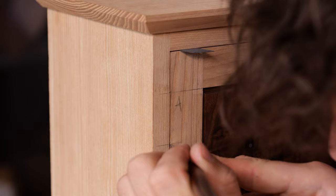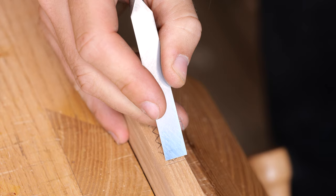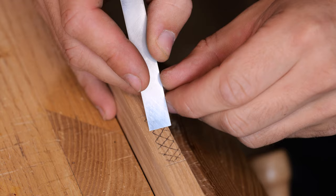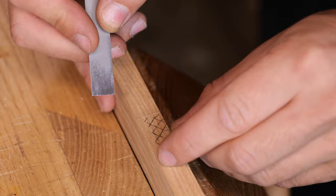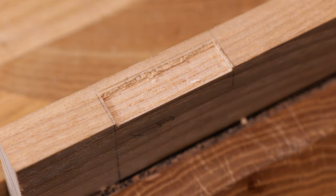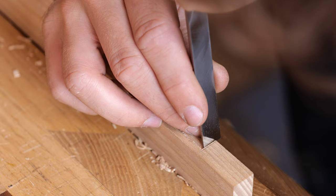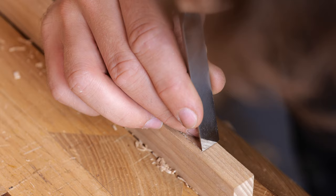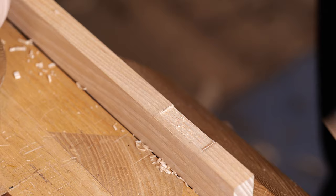Get those scribes on the inside, then begin chopping it out. Do a series of chops across the grain, stopping short of either end by about a millimeter and stopping short of the long edge by about a millimeter. After clearing the waste in the middle, commit to chopping into those lines and clean out the corners. The majority of the waste is now cleared out — you can use a router plane to flatten the bottom if you want, but I tend to just use a chisel. Work back to the shorter lines first, getting right up into the corner, then chop the back wall.